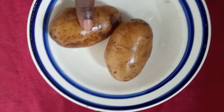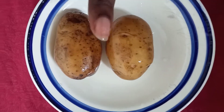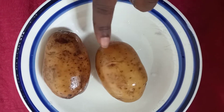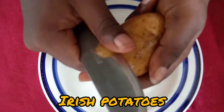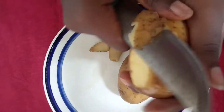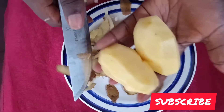For this remedy we are going to be using Irish potatoes. We have our Irish potatoes here — they've been washed already. We're going to be using Irish potatoes strictly, no sweet potatoes. So you peel it. I've finished peeling it like this.